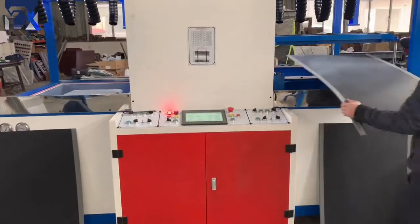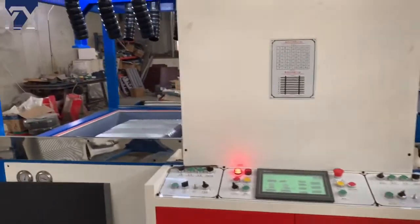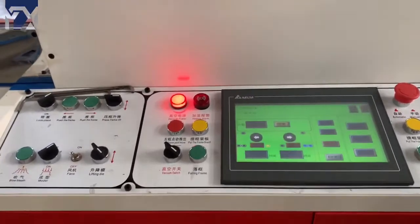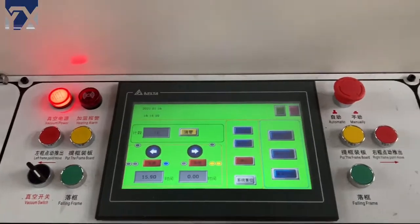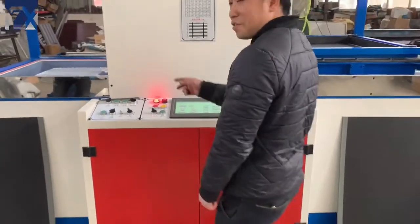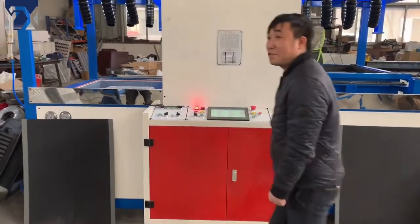Then put the luggage sheet in. The luggage sheet will go inside and it should take 35 to 45 seconds to heat the luggage sheet.